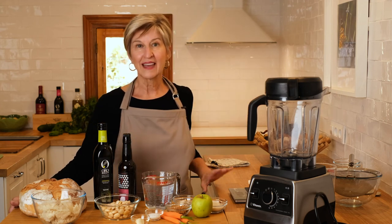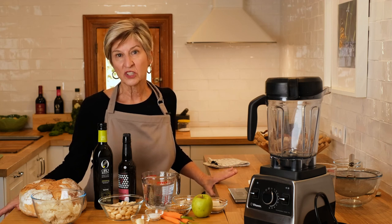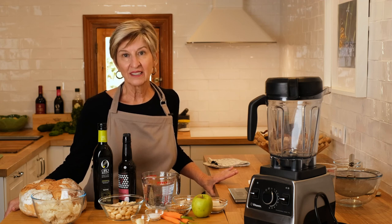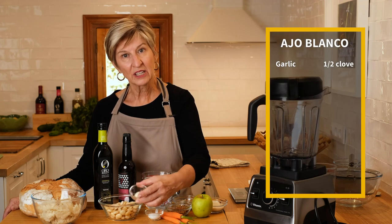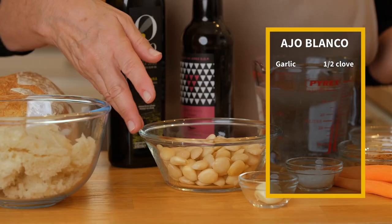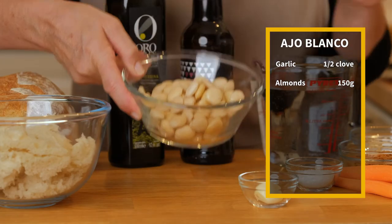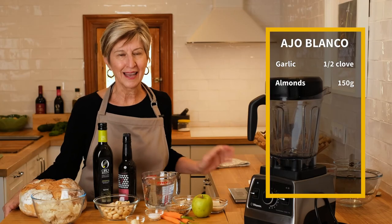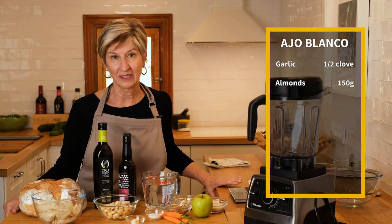If you'd like to learn some true Spanish classics, go ahead and click that subscribe button below and join me today as we make ajo blanco — an incredibly refreshing, cool and silky soup from the south of Spain. While it's called ajo blanco, which translates to white garlic or white gazpacho, it has very little garlic in it — only half a clove. The dominant flavor is almonds, and I've selected 150 grams of Marcona almonds because they're buttery and creamy, and I love what they do to this soup to make it extra silky and smooth.